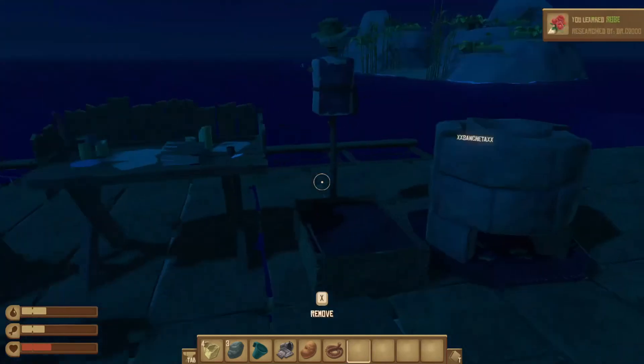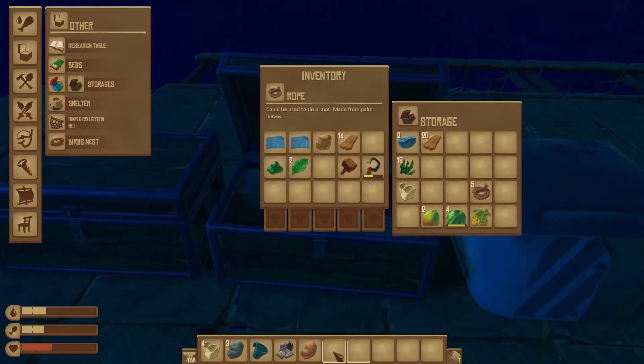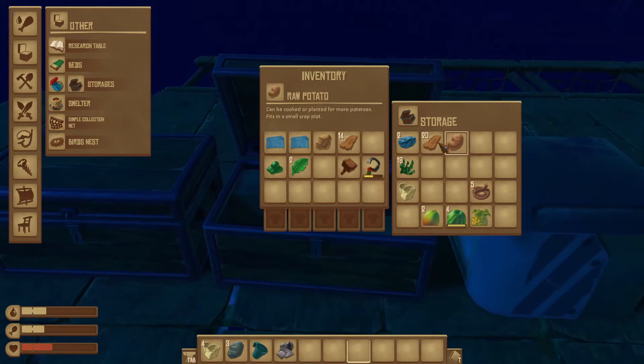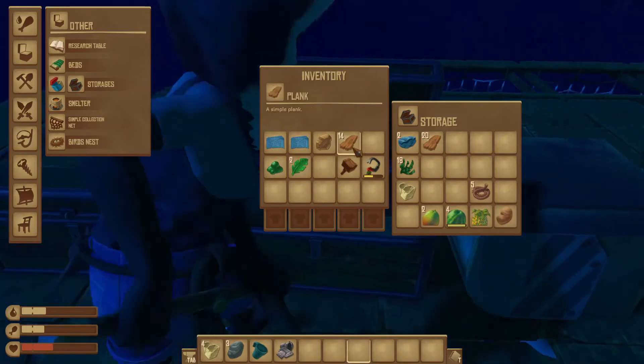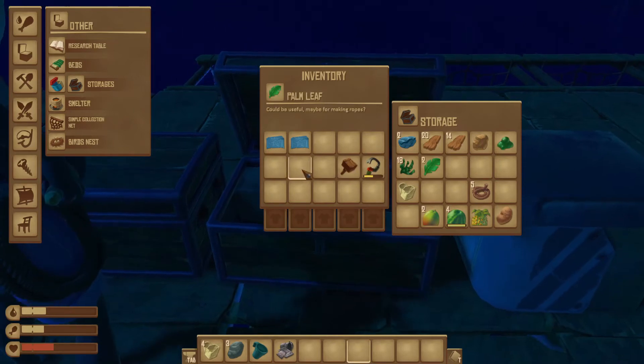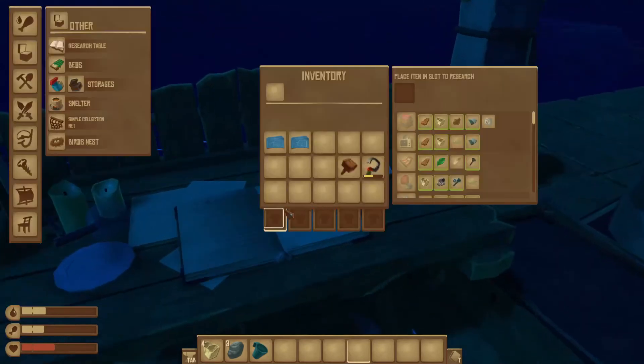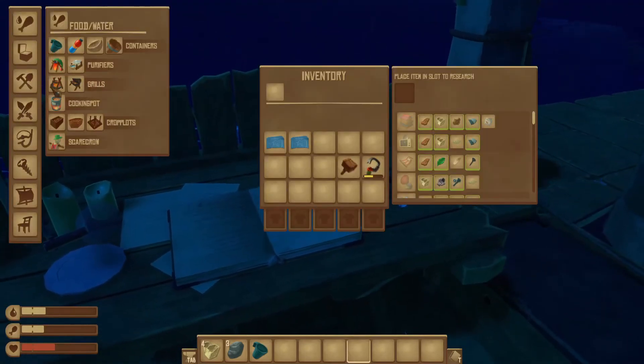I learned how to make a rose! We don't need that, not yet. How do we make a hinge? Did you research it? We need one metal ingot — I think we have one.